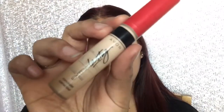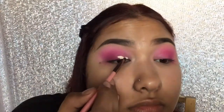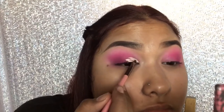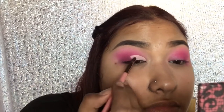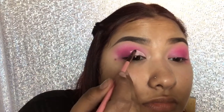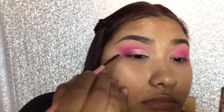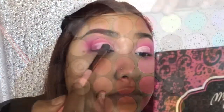Now I'm taking some Avon concealer on a small detailing brush and I'm gonna start cutting my crease. Then I'm gonna set the concealer with this white eyeshadow.